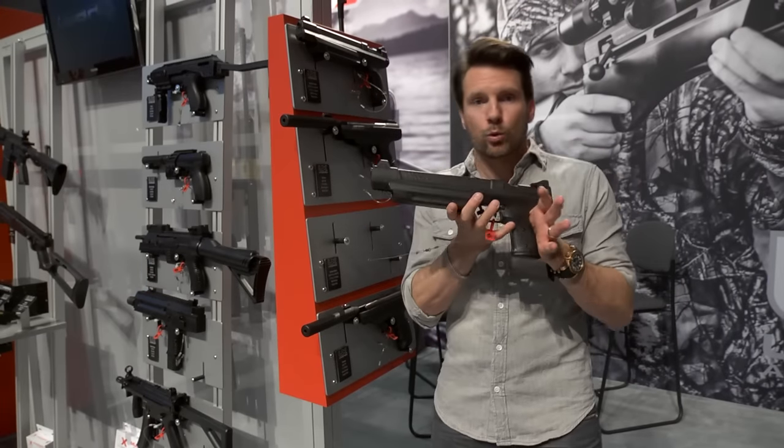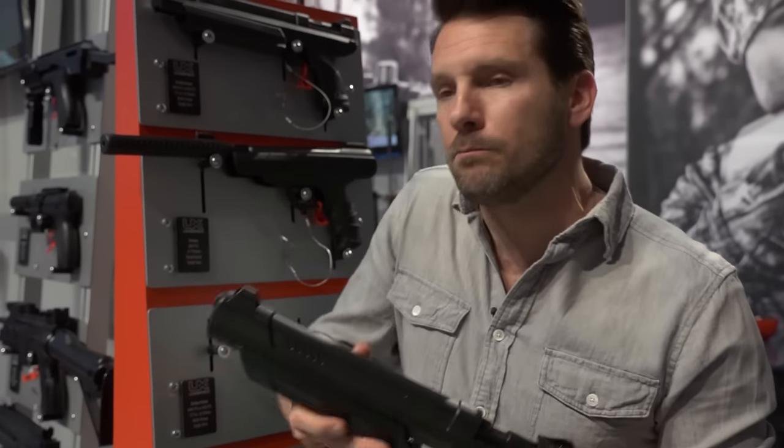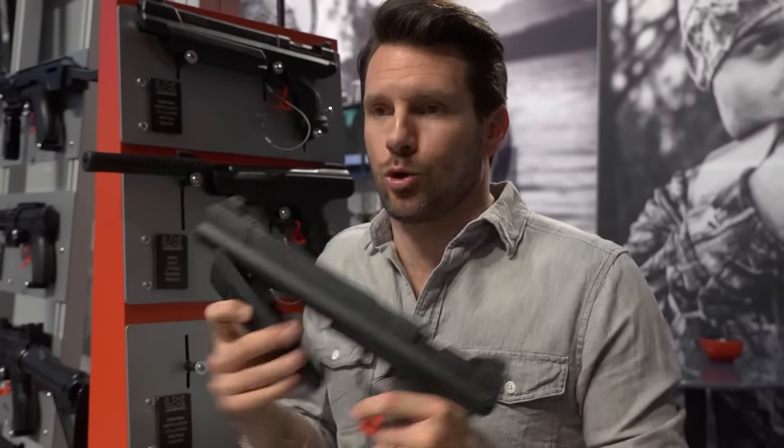All right, so here's something cool. This is the Umarek Strike Point. Now it looks like your regular pistol, but what I love about it, it's a multi-pump pistol.